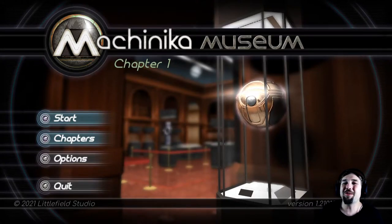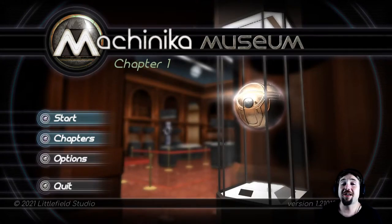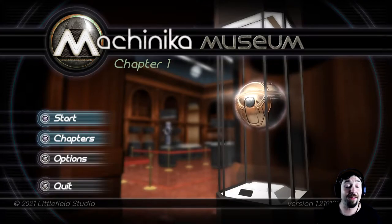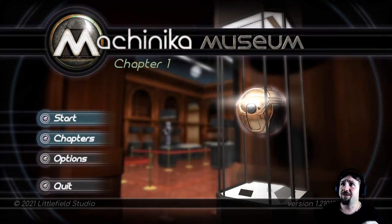How's it going ladies and Bruce, it's Bobby Sixkiller and welcome to the demo for Machinica Museum. I was getting all geared up to play this game on the channel when it came out this month and lo and behold it has been pushed back to the end of March, I believe.